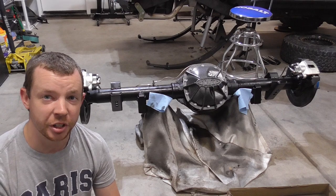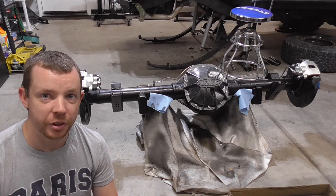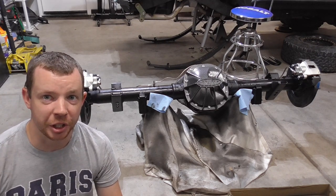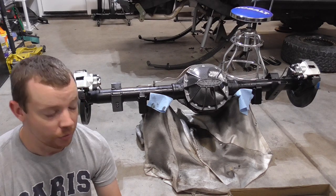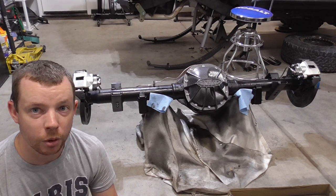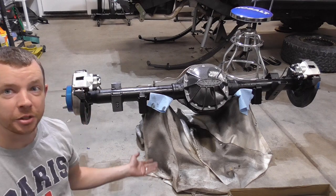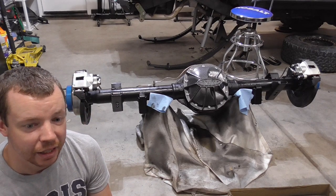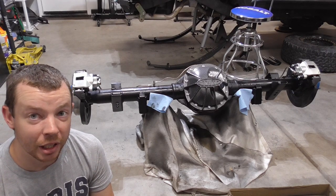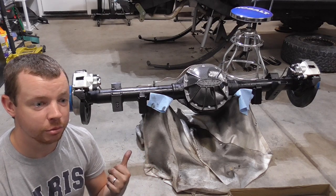That's all done. Just one thing to note — the Spartan Locker does not fit the limited slip carrier, it's only for the open carrier. So if you have a worn-out limited slip and you're looking to put a locker in it, this isn't going to work. I'll put some gear oil in it tomorrow and it'll be ready to roll as soon as I bolt it in and hook up the brake lines. Here's a little teaser of what it looks like today — I just got to get it in there and get it bolted up.